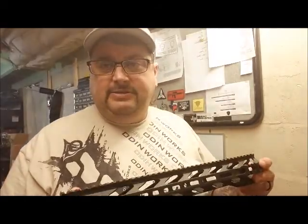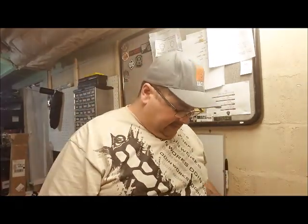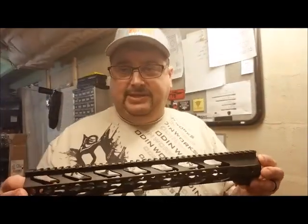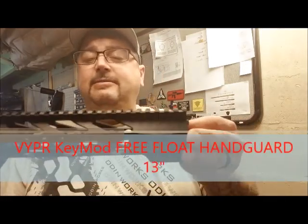Phil Pages runs the company. He's a wonderful guy, great to do business with — he takes care of all his customers. Next let's move on to the Viper. The Viper is spelled V-Y-P-E-R, and this is a KeyMod version.